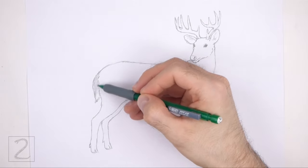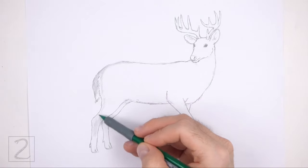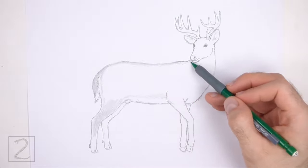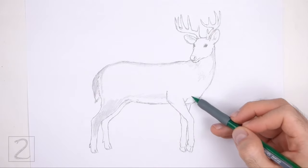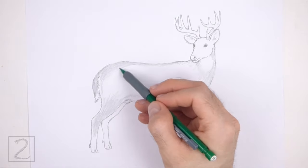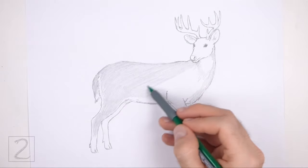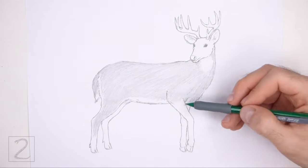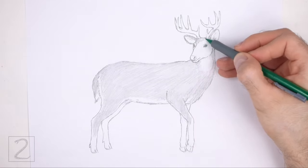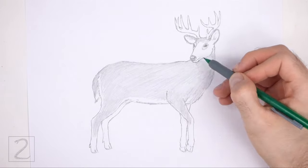Now shade your drawing. Use a medium value throughout the body — add the value lightly at first and gradually build up. Push down very lightly on your pencil for a light value and push down harder for darker values. As you shade, use strokes that go in the general direction of the fur. Be consistent with your strokes — if you use strokes that go in multiple directions the drawing can start to look messy. Use a dark value to shade the nose but leave a strip blank at the top for a highlight.